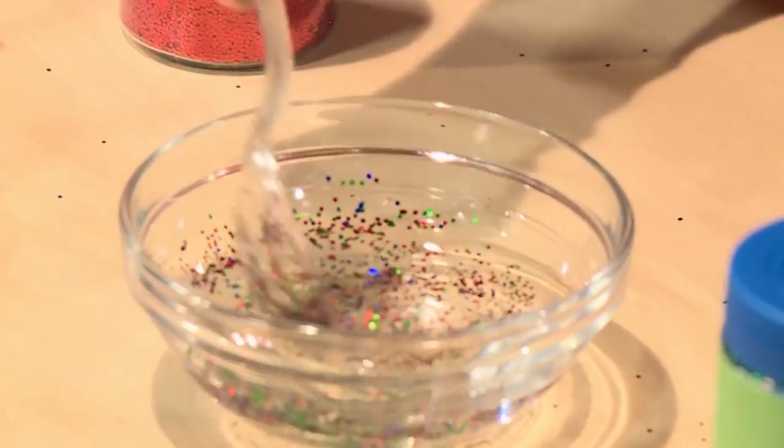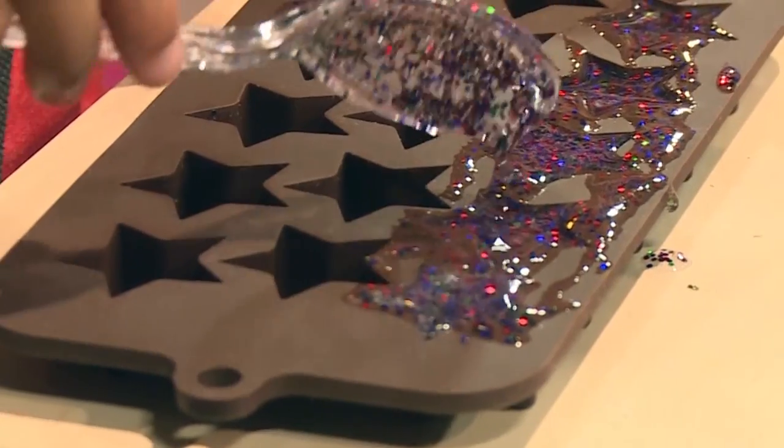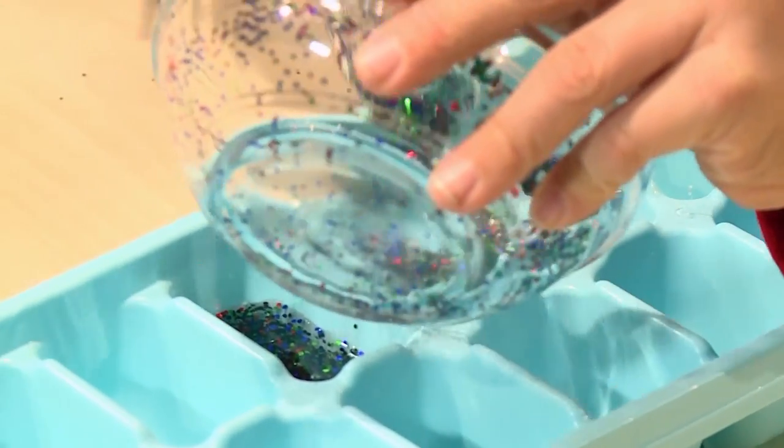Once you're done mixing, we're using ice cube trays to mold it! I'm using a star one. We're making little batches of treasure! It's so glittery and cool!